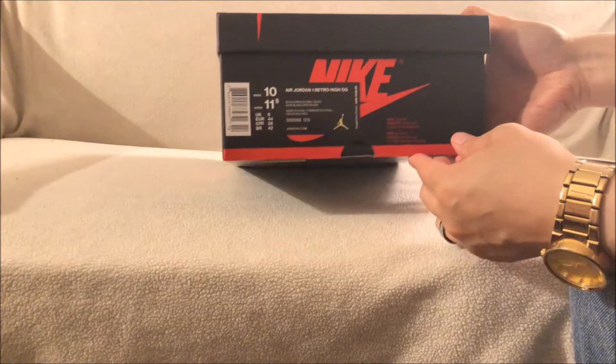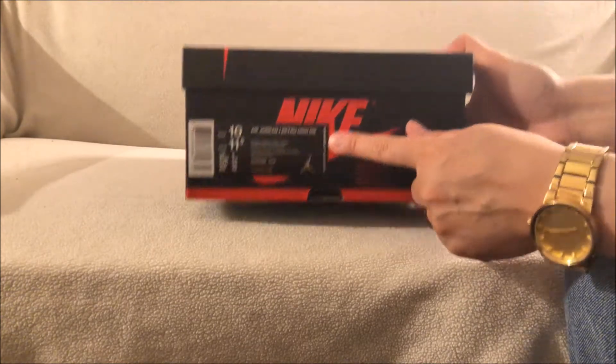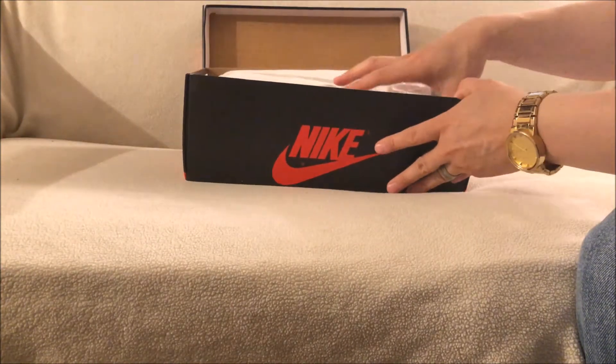Let's crack this open right here. As you can see, it is the Air Jordan 1 Retro High OG, colorway is Black Medium Gray White, size 10, and suggested retail was $160. You got the Nike logo up top — your regular Jordan 1 box.